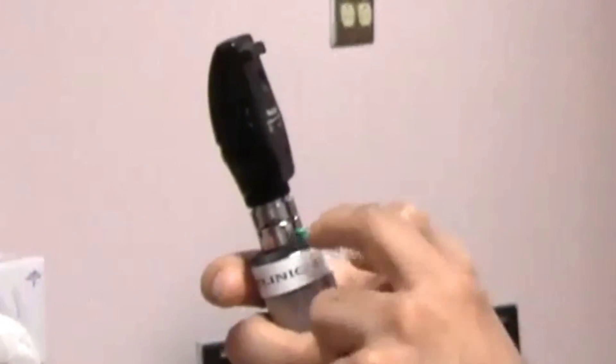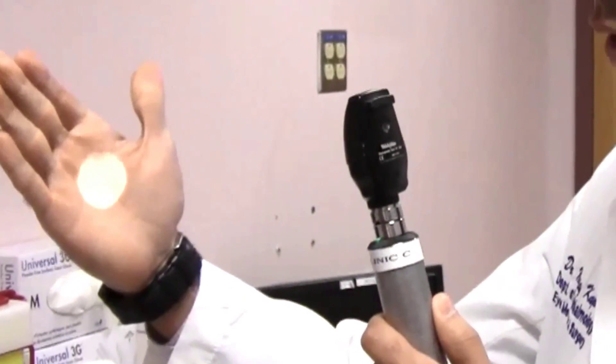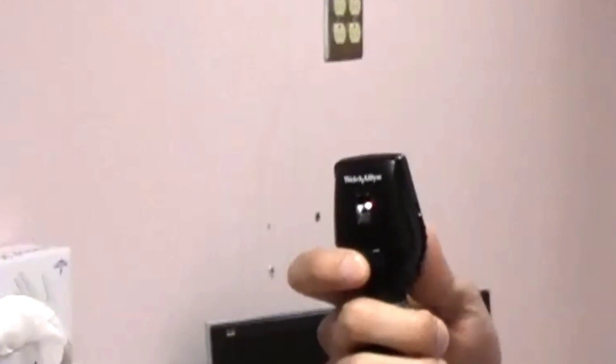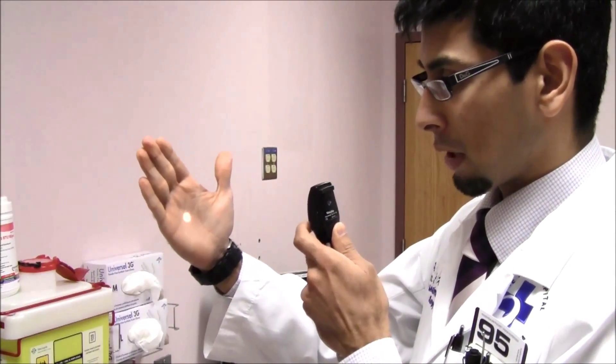The way to turn the instrument on is a little green knob. You depress it and rotate, and it turns the light on. As you can see, the illumination is present. There are a few options on the front here to rotate to change the illumination. I'll show you what each of the options does.